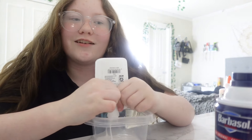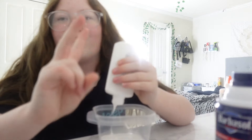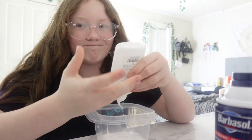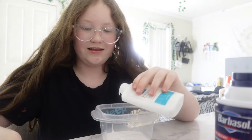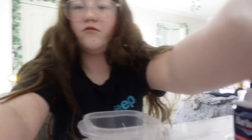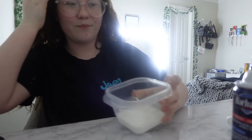My childhood YouTuber I always watched was Tiana Wilson, and I've been watching her old slime videos — they're going viral on TikTok right now even though this has been my thing for years. I've just been wanting to make slime. Okay, I think that's enough glue. I'm going to point the camera down so you can see — that's a good decent amount of slime.